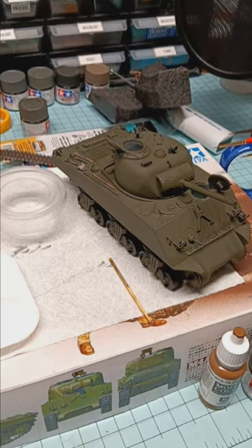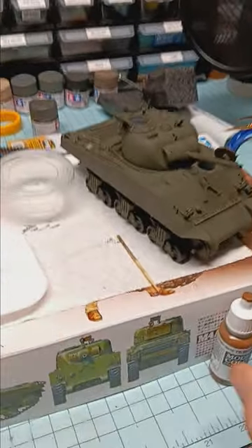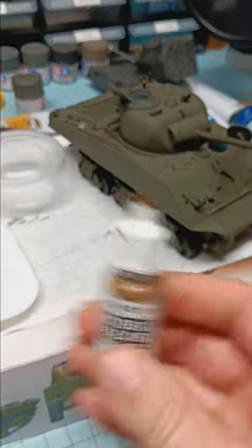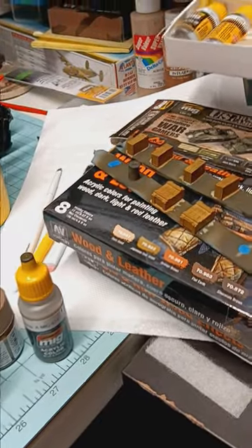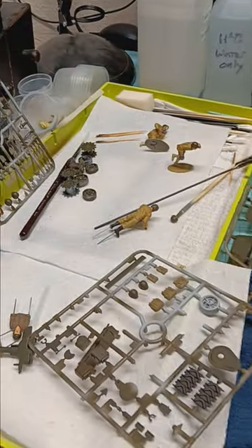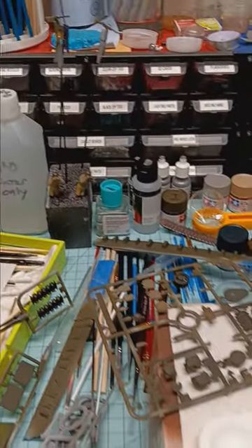The tank itself, there are a few little things I've got to work on inside. I've also been using some of these Vallejo model colors — I have a couple of different sets as you can see here — but my new favorite is definitely the ammo by MIG. Really liking how that stuff hand paints, so just a brief update on the Sherman and how everything is coming together.